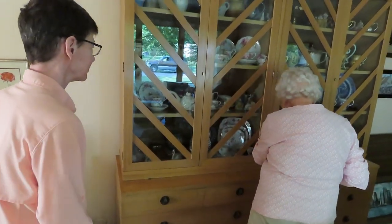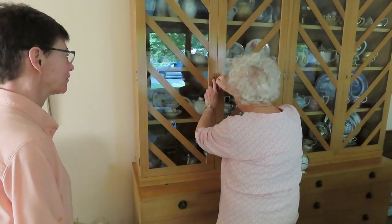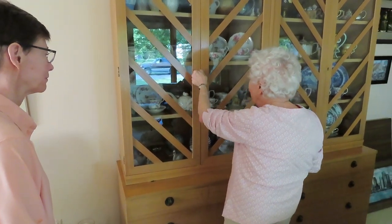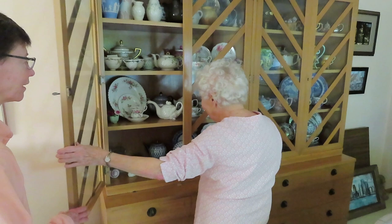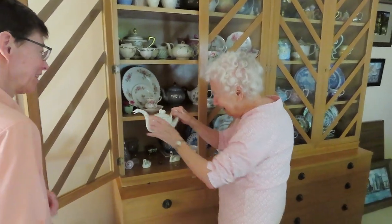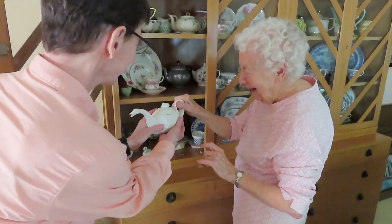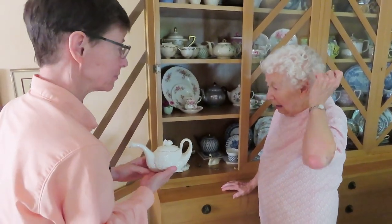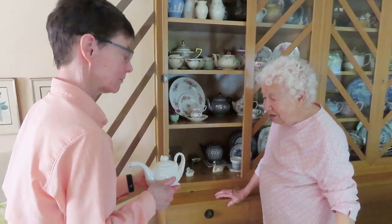Well, somebody used it. I have to keep them locked up simply because they make a noise if you don't. Look at that. Oh my goodness. Where is it from? I don't know. I bought that from one of the high-class antique dealers.